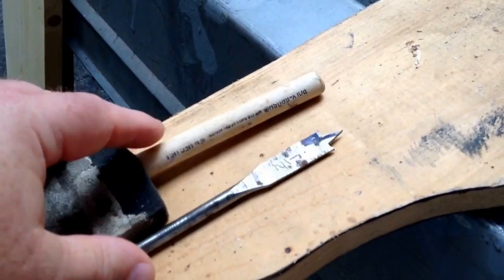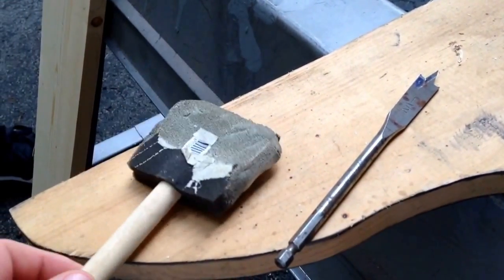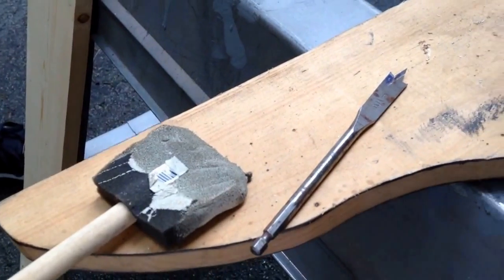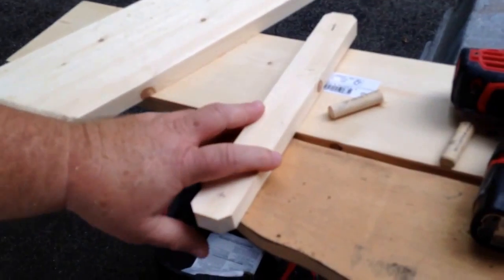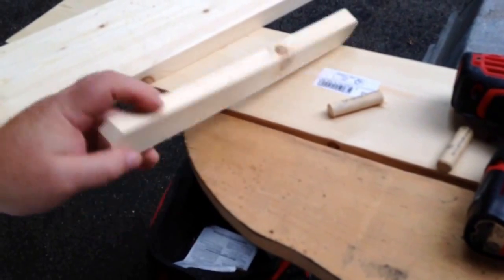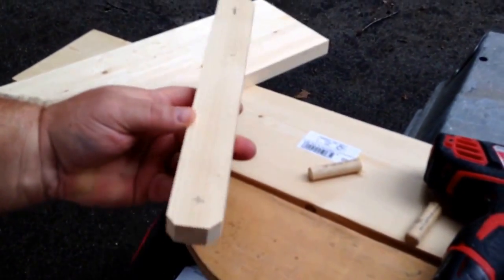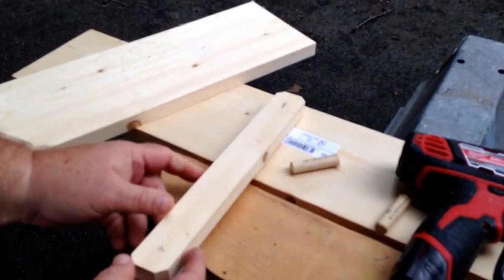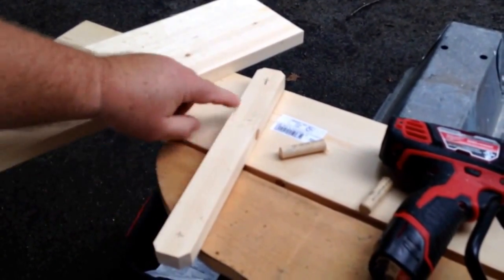I just need one for the top and one for the bottom. That way I can keep this from having to go to Ace Hardware. Barrett and I just made this little brace and we nipped the corners off just to make it look cool. Now we're going to drill a hole for our dowels.